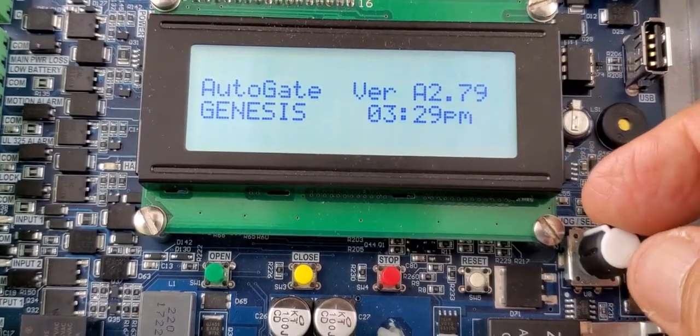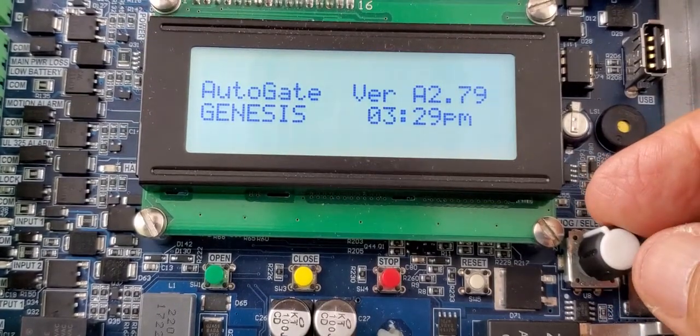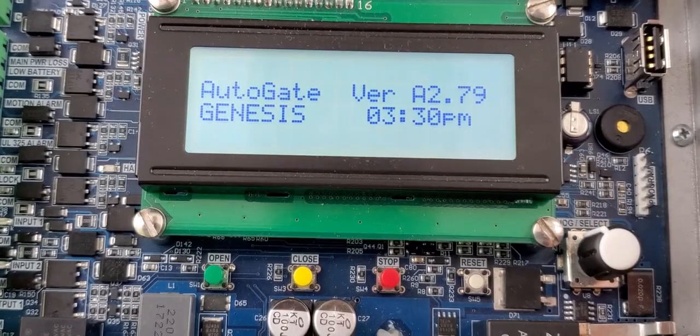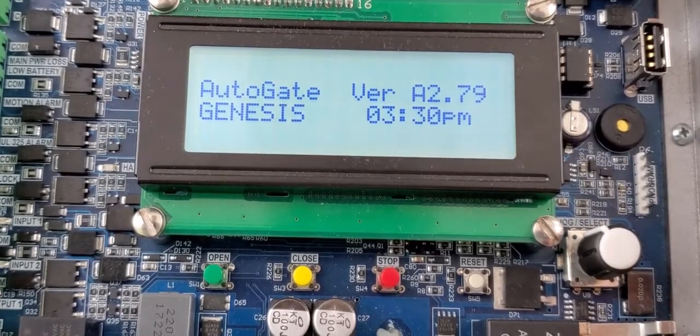Hi. I just want to give you a quick tutorial of our new Genesis Control Board. This board will replace all LiftMaster's and DC Solutions old mega boards.